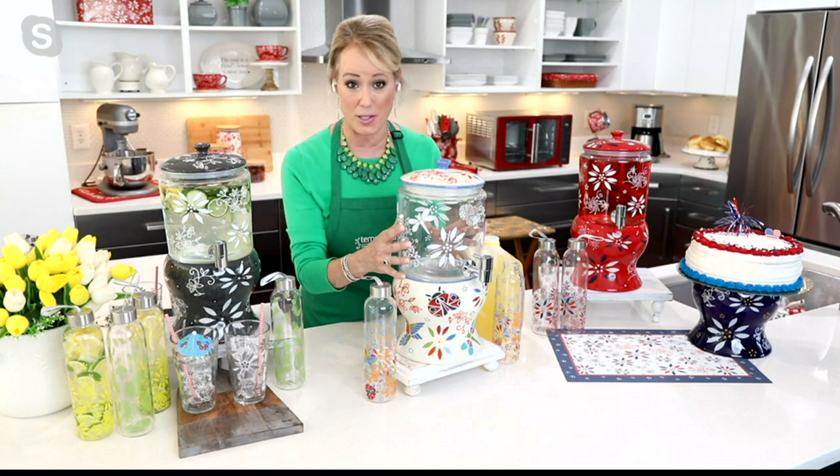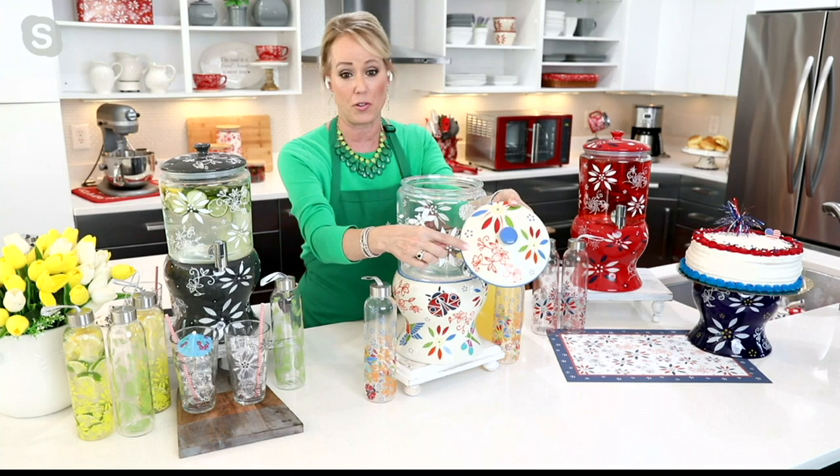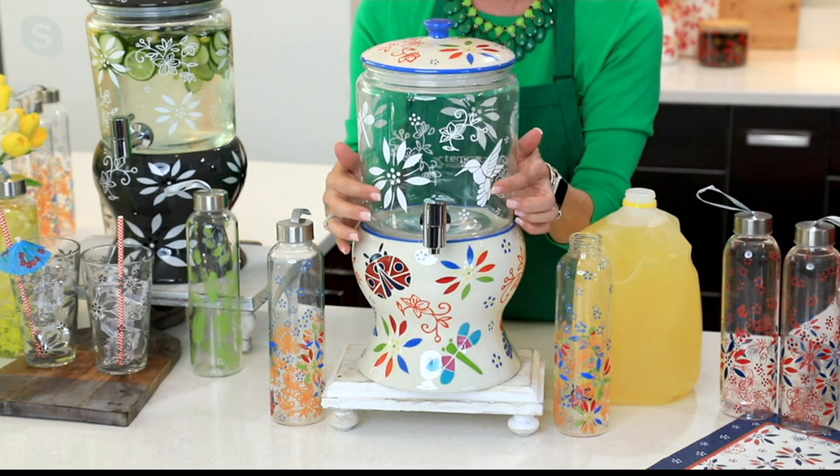They listened to customer comments and made a few updates. They added a great stoneware lid — all stoneware with a silicone seal on the side and a handle on top. They also added beautiful seasonal patterns, like the garden pattern featuring a bird and a butterfly.